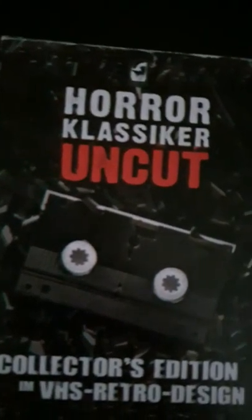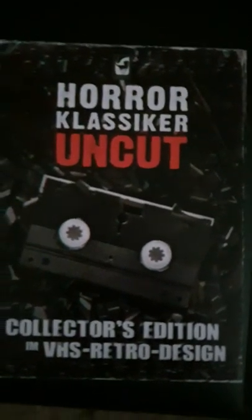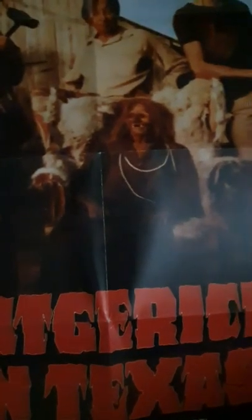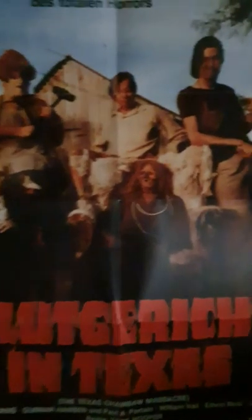And with the trailers, I think you get the original and a German trailer, and the 40th anniversary one as well, I believe. And that's not all — a lovely fold-out poster. There we go, that's in German.